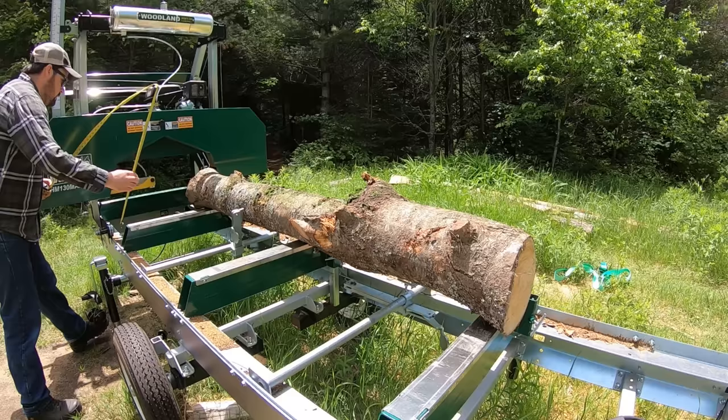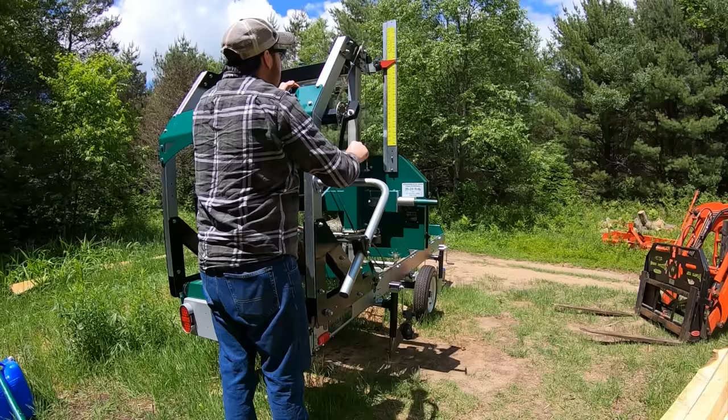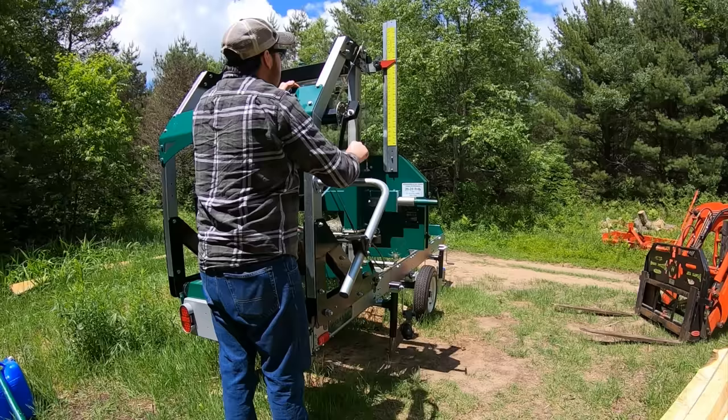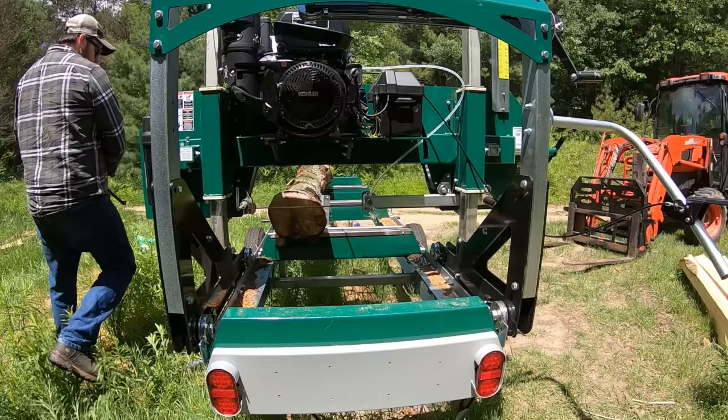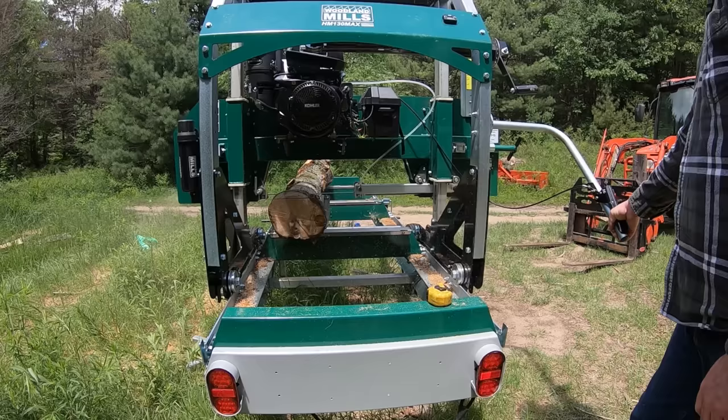I'm using a tape measure to figure out what height I want my first cut at, trying to minimize waste without just guessing. As I set the saw head height, I always set my final height while cranking upwards as opposed to cranking downwards — that guarantees the cables are perfectly tight. I always enter the log nice and slow so I can judge that everything's going to work out as it should, and then I let the saw do the cutting.